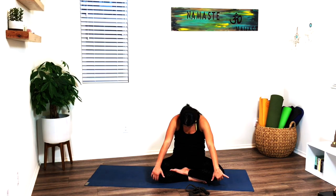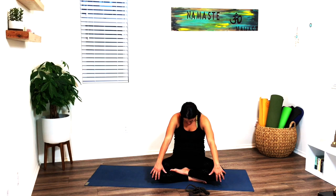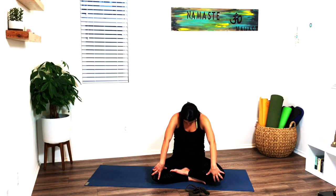One more time — inhale, shoulders up, exhale, take it back. Inhale, reach those shoulders up, and then slowly round, maybe bring your hands to your knees into a little seated cow or cat. Gently lean back, getting a nice opening in the shoulder blades. Inhale, shoulders come up as you straighten the back. Exhale, round the shoulders forward, lean back, chin to chest. Inhale again, rise up the shoulders. Exhale, lean forward, hugging them in.